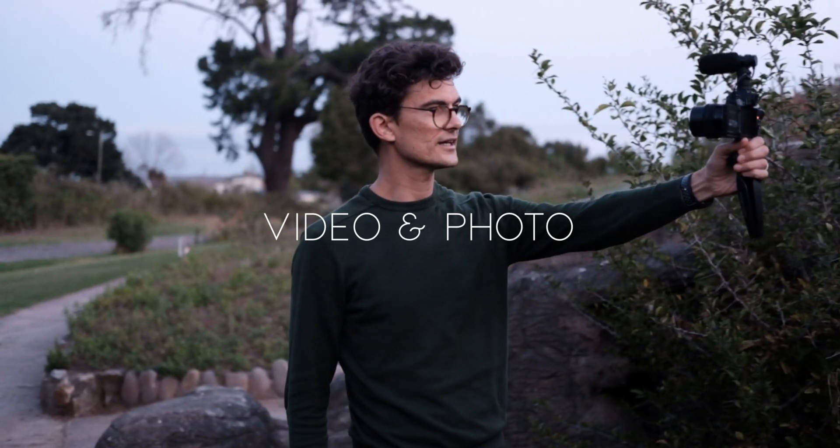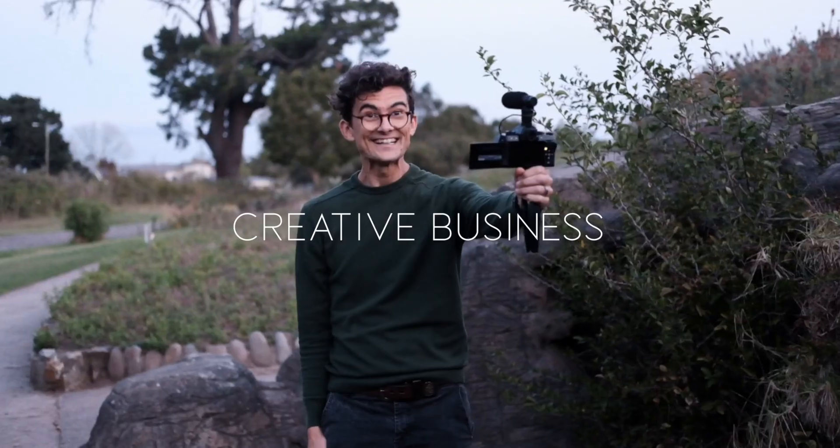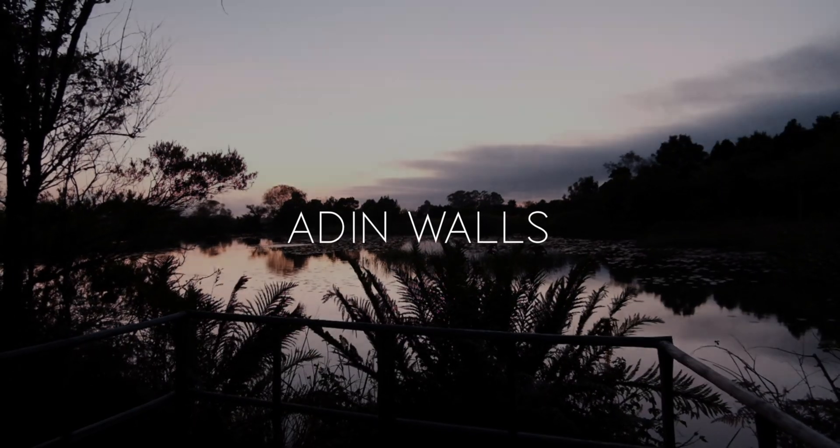Hey everyone, I'm Aidan Waltz and this is my X-T3 vs. X-T4 rundown. We're going to break this down into categories, and through each category I'm going to tell you what I thought was better on the X-T4, or if maybe it's worth just going with the X-T3 in that situation.